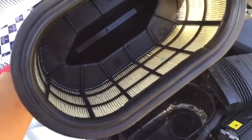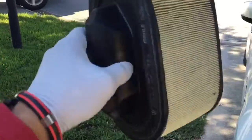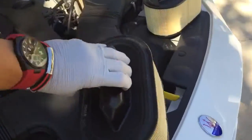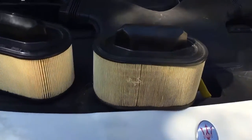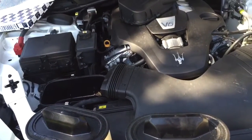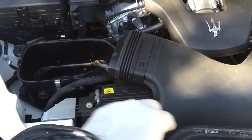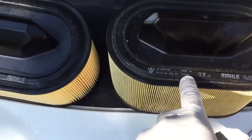See, not too bad. I'm gonna replace it anyway. That's the old one, that's the new one. This thing has got about 15,000 miles. Yep, it's gonna be exactly the Maserati logo — the same part number.